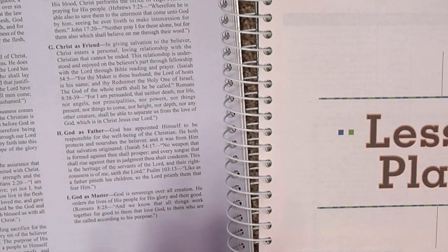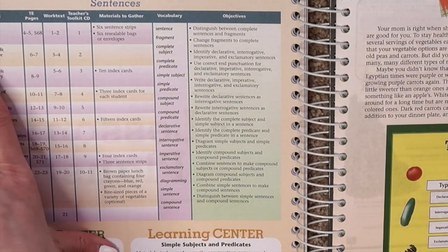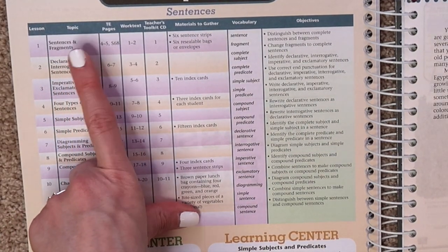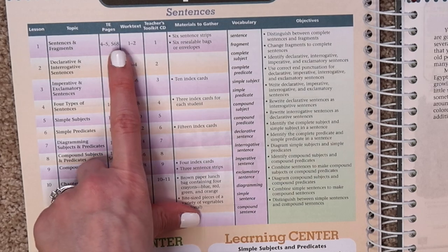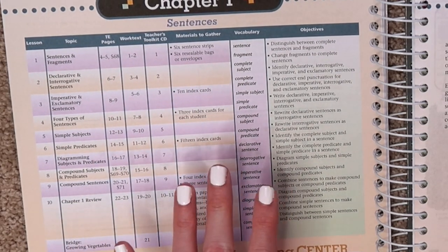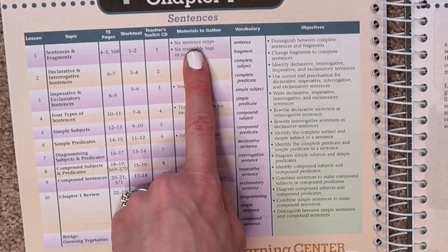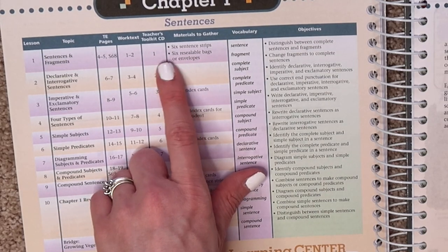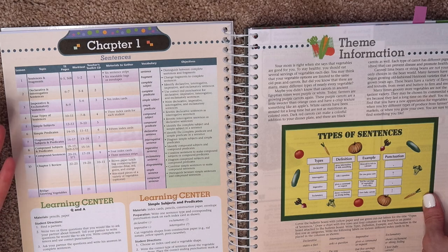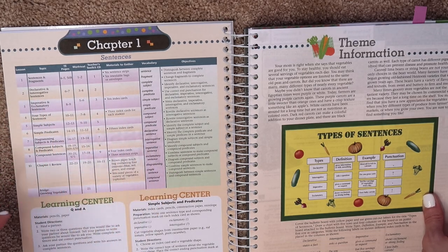Coming back to the front, you've got your lesson plan. This is the lesson plan for chapter one. It's broken up into the lesson, the topic, the Teacher's Edition pages, and any materials you might need to gather. We don't usually do a whole lot with that, but if you were going to do any of the activities they suggest, they tell you what to get ready ahead of time, and then the objectives. So you have a good idea at a glance of how you're breaking up each lesson in the chapter.